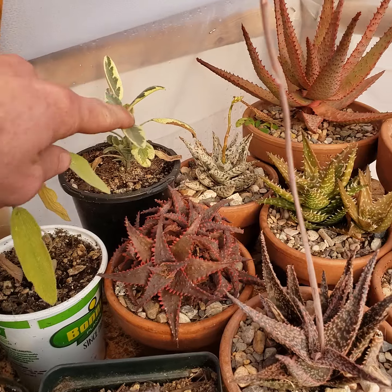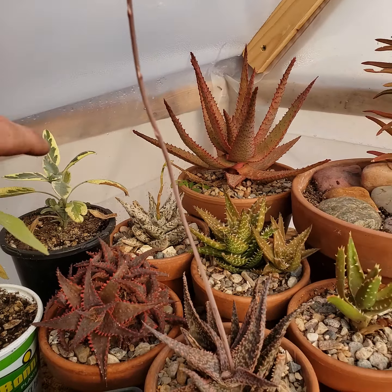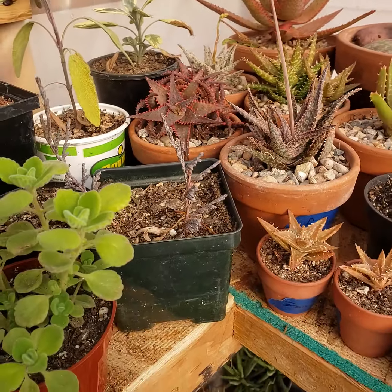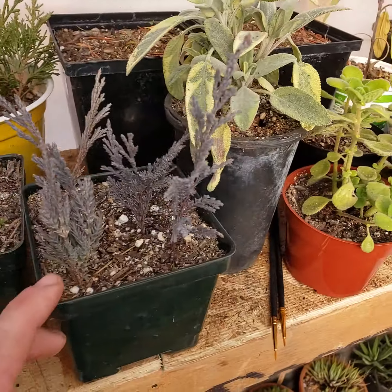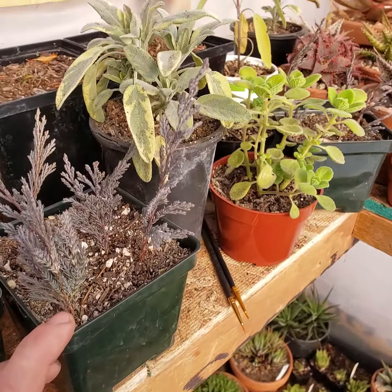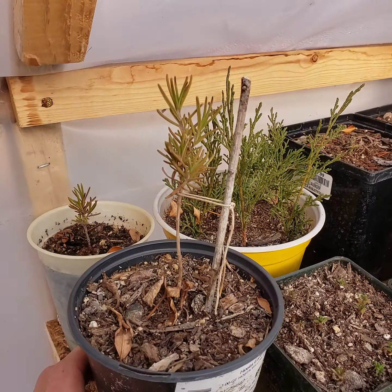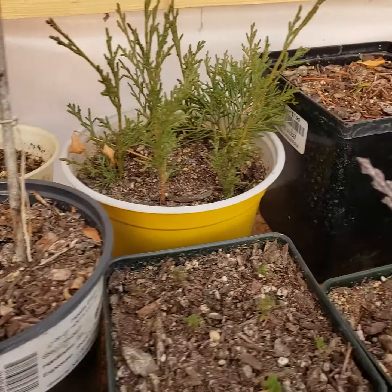Some variegated sages that I'm propagating — just really like these guys. I have a couple in the garden, they're hardy. Some funky aloes. Some juniper in here that I've been propagating — I thought it would be fun to do a little bonsai, but we'll see what becomes of this. Then I have a couple rosemary I've been trying to do the topiary thing with, but no luck so far.